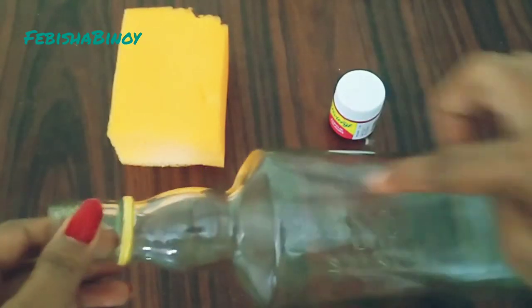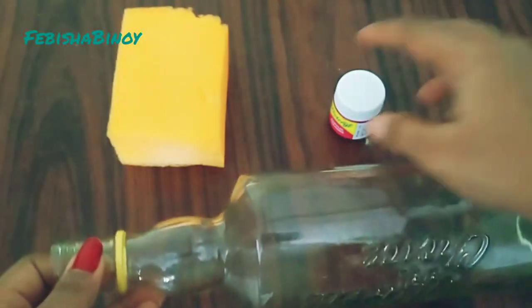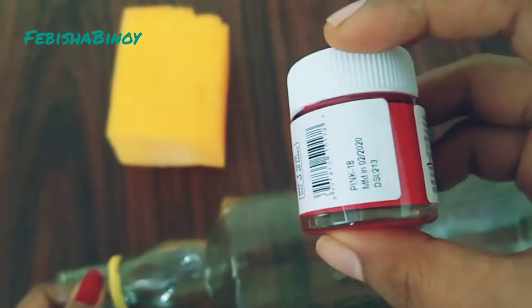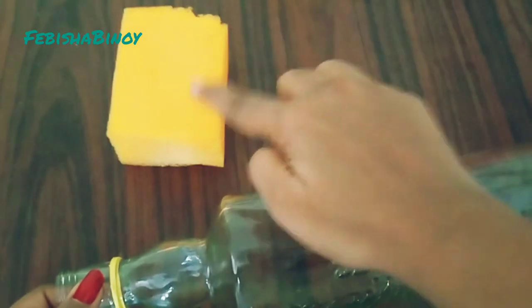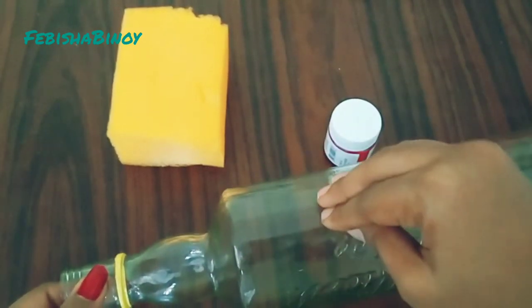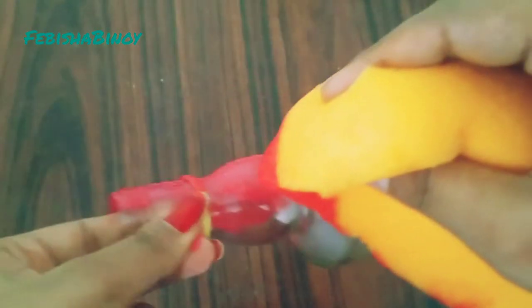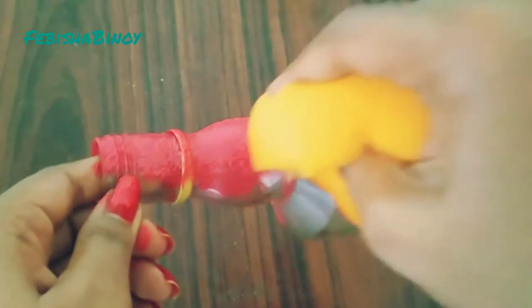I am going to paint a bottle using acrylic color. I am going to use a pink color. Then, I am going to paint with a sponge instead of a painting brush. Just dip it or press it.